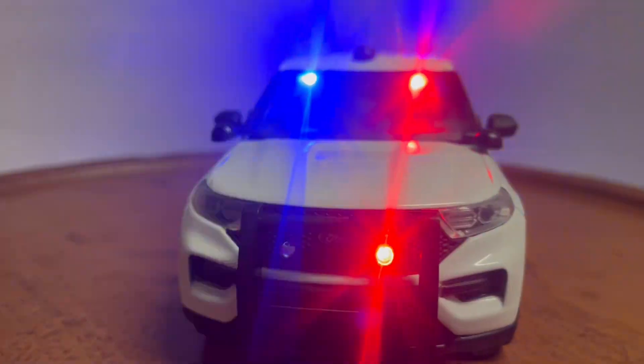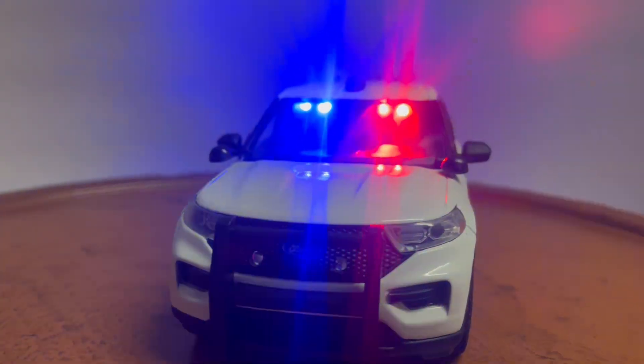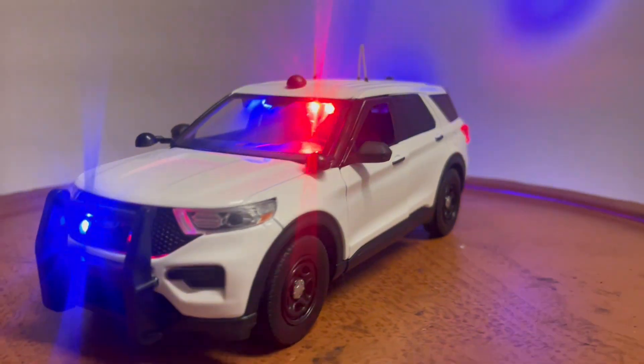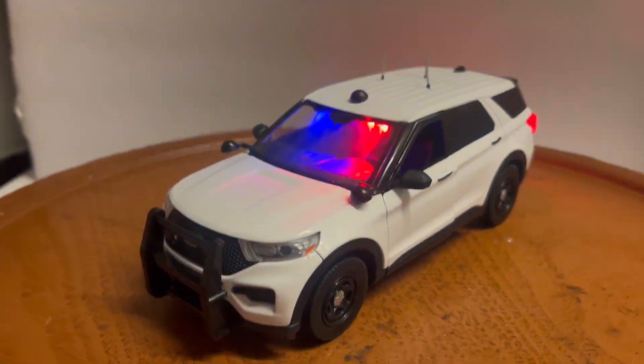It'll be up on eBay shortly. My eBay name is 6877 Mercedes. Please ask all questions before you bid, and please subscribe to my YouTube channel to see my other builds. Thank you very much, have a good one.